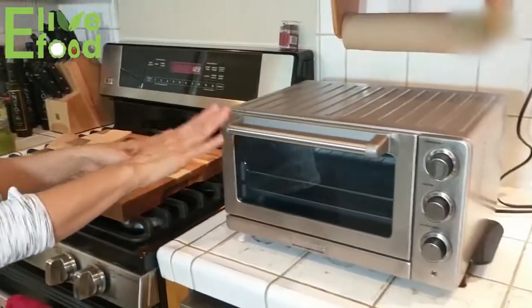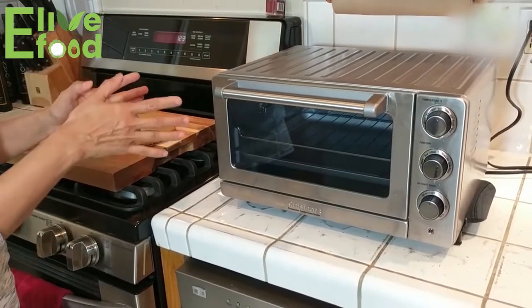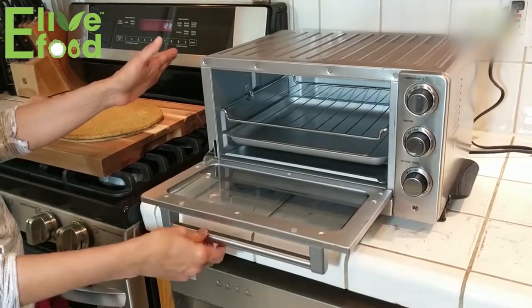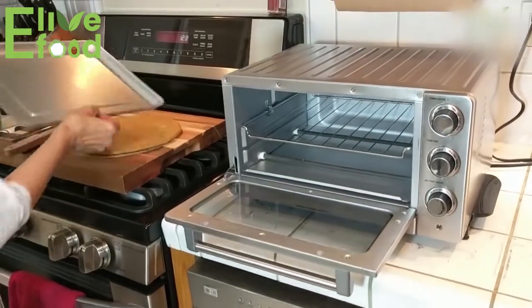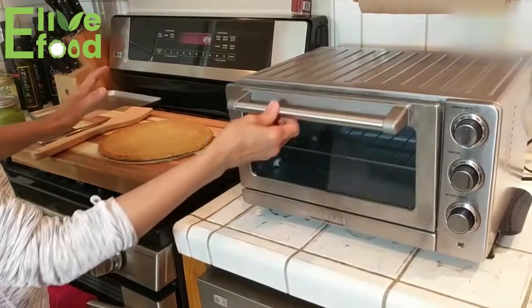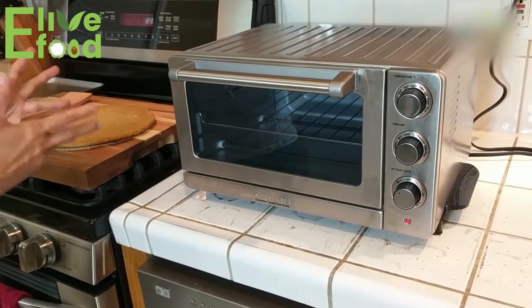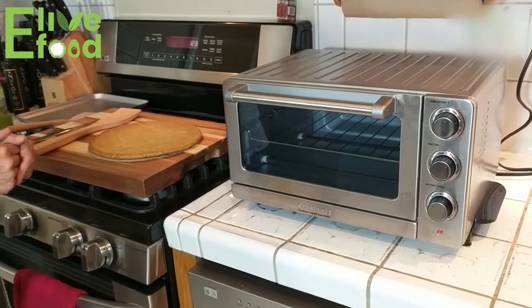Today we're going to cook it in a toaster oven. Toaster ovens heat up really fast as opposed to home ovens, so we're only going to preheat it for a couple of minutes. This one is a Cuisinart — I love it, it's a convection oven. We're going to take the tray out because we're not going to use it, and heat the oven up to 350°F set to bake for about a couple of minutes.